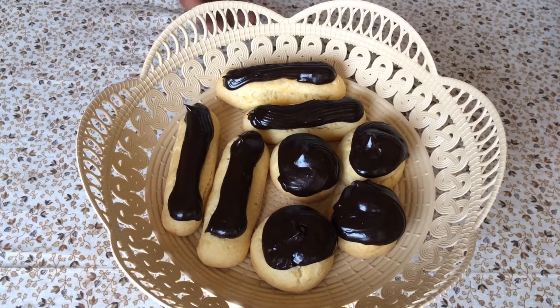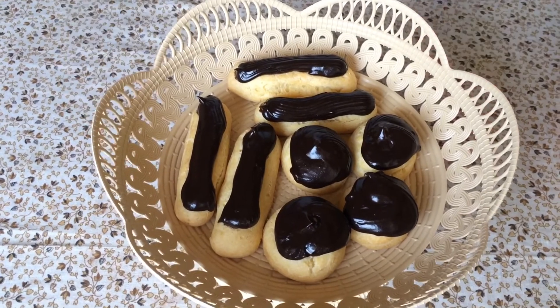Toh is taray se tayyar humara profiteroles aur chocolate éclair. I hope you like today's recipe. Do try this recipe and give me your comments below on how it turned out. Don't forget to hit the like button, and if you haven't subscribed, please subscribe to my channel. Share it with your friends and family, because Taste Bites is all about experiencing food like never before. Till we meet again, happy cooking and stay fit.